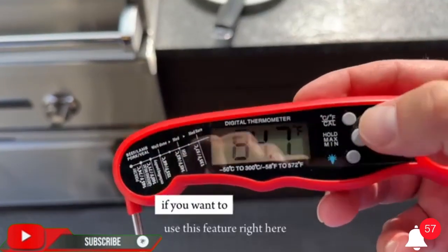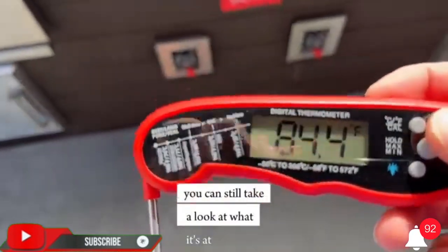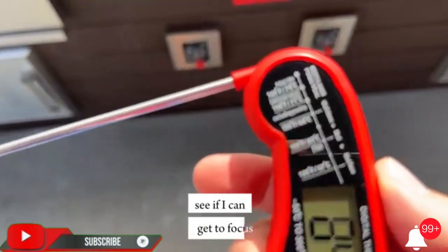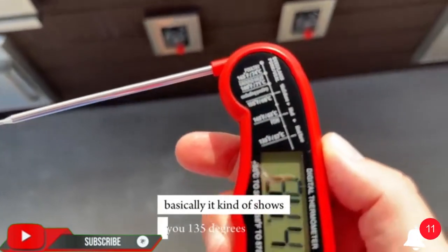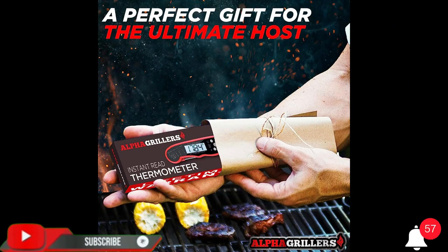Instant read food thermometer features a temperature probe and advanced, highly accurate technology with a two to three second response time. Comes pre-calibrated for your convenience with a recalibrating feature if needed. Instructions, CR2032 battery, temperature chart, and hook-and-loop dots for storage included.